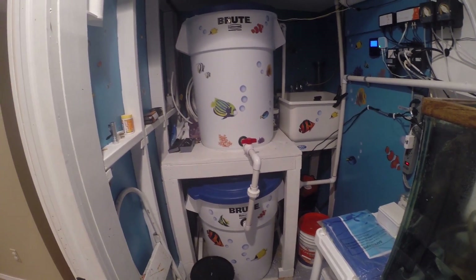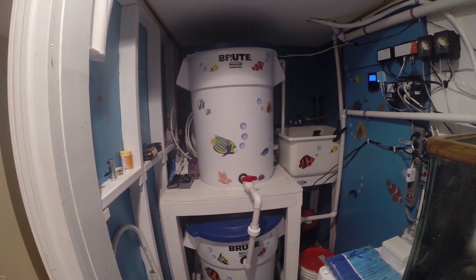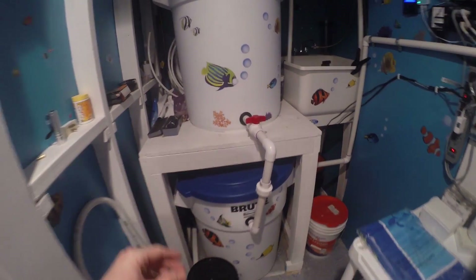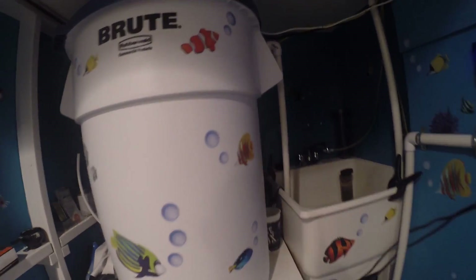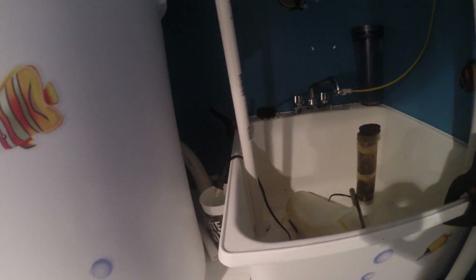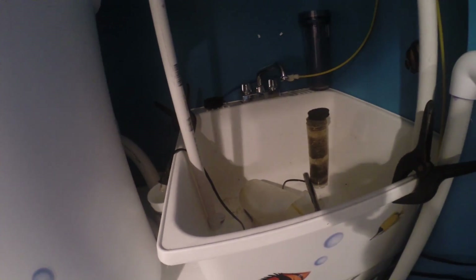Right in front of you is my water changing station. At the top, that's fresh water fed right from my RO system. On the bottom we have the salt mixing station. It's fed by gravity, so I just open up this ball valve here and it feeds fresh water down into the salt station. I have two fail-safes on top: a check valve, and also a PVC pipe that drains into my sink in case I forget the water for a long time and the check valve fails.